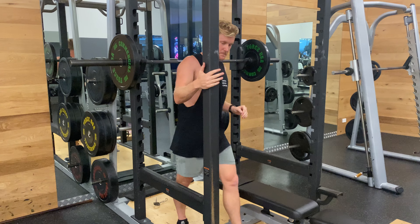Nice and tight, up into our position. From here, breathing in, bracing, spreading the floor, centre of our foot — down and up.